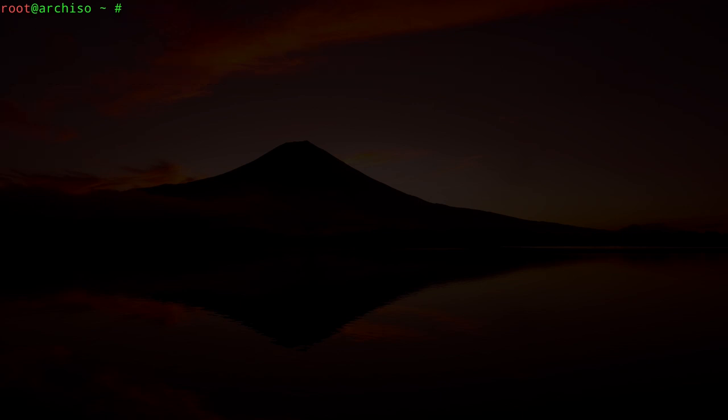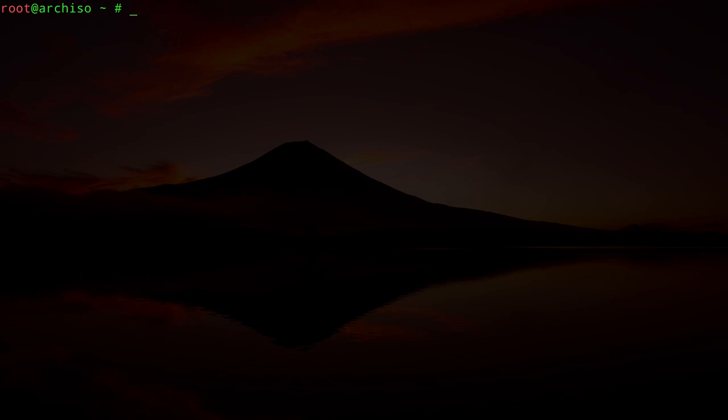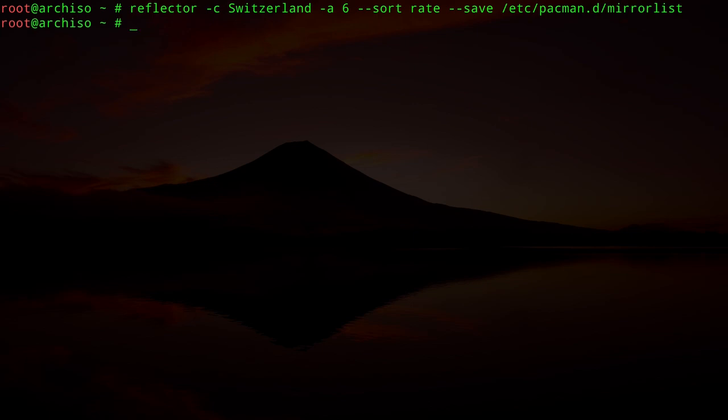Once connected, check the IP again with `ip a`. If you have an IP, you're ready to go. Now let's take care of our mirror list because we want the fastest mirrors to download packages. Reflector is already installed in the ISO, so type: `reflector -C Switzerland -a 6 --sort rate --save /etc/pacman.d/mirrorlist`. Then refresh with `pacman -Syy`.